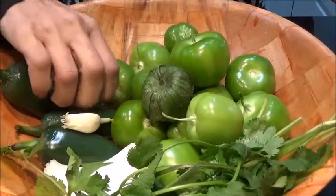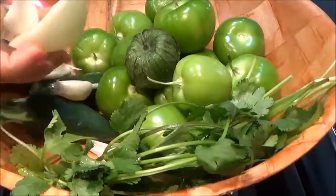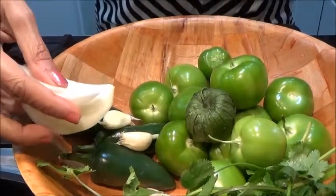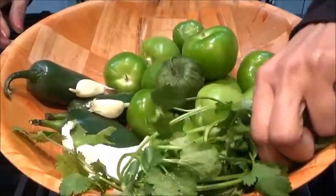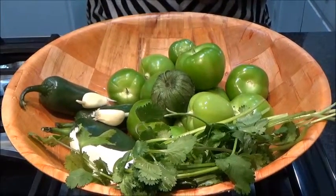Just two cloves of garlic and very little — only this much of onion — to give thickness to the sauce, and some fresh cilantro. So this is the only thing what we need. Now let's start the procedure.